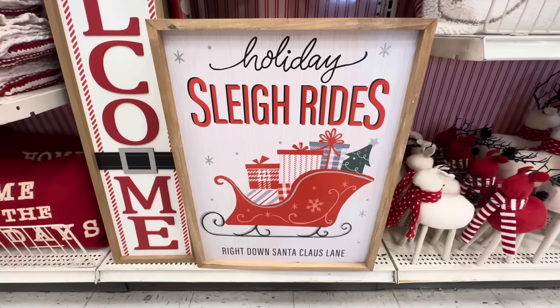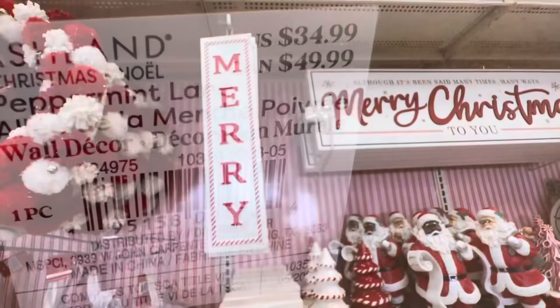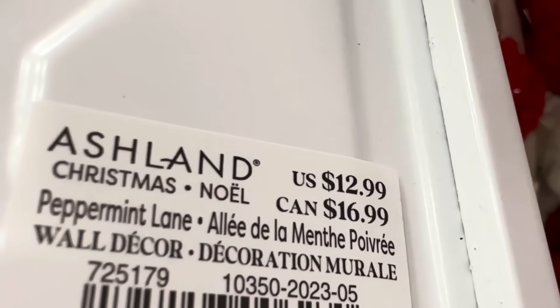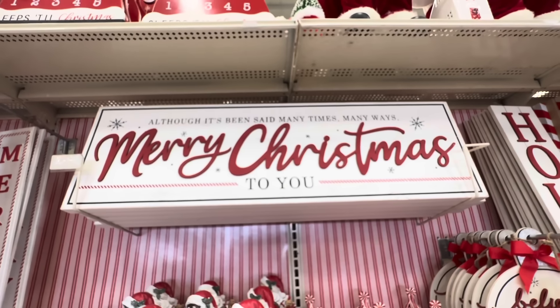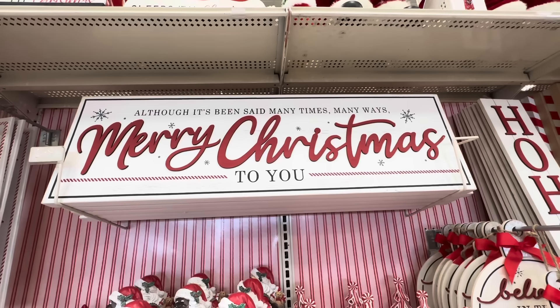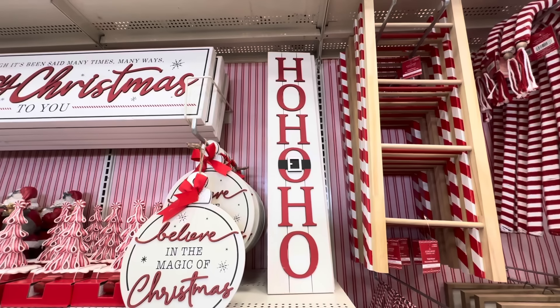Look at this sign — 'Holiday Sleigh Rides' — you can see the little sleigh right there filled with presents. I'm so excited, it's $34.99. Here we have a metal 'Merry' sign, it is $12.99. And look at this big sign: 'Although It's Been Said Many Times Many Ways, Merry Christmas to You' — but it was too heavy so I don't know the price, I'm guessing like $50 or $60.